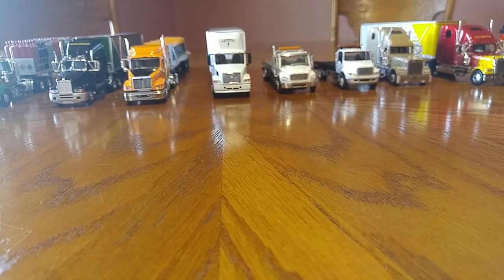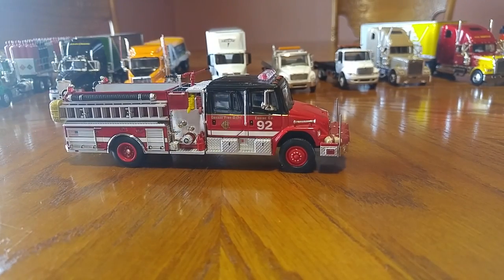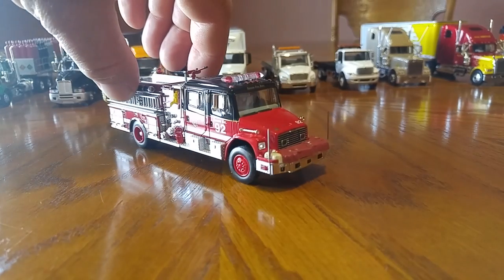The first truck I'm going to show y'all is a Code 3. It's a pretty sweet truck — I like the Code 3. Never really was into fire trucks, so I bought this as actually the first one I got: the Freightliner FL 70.